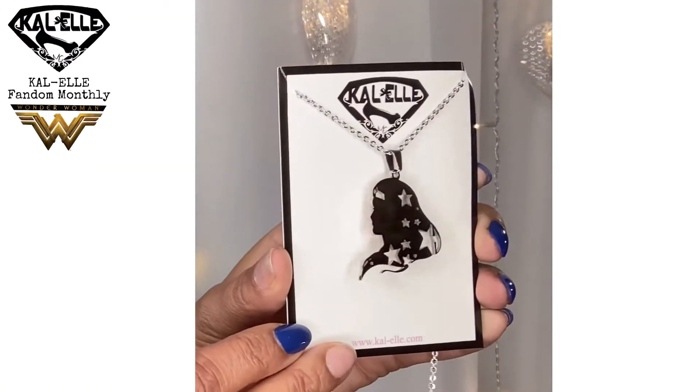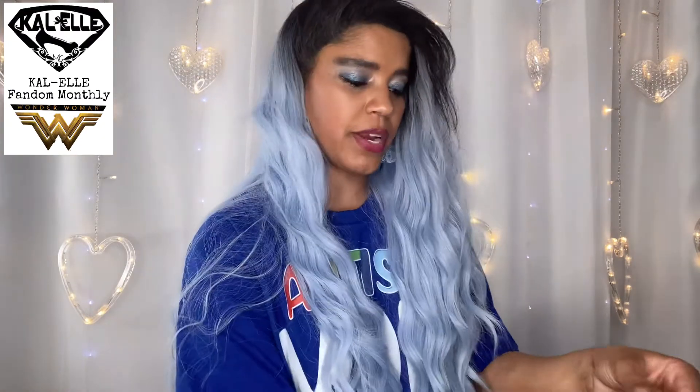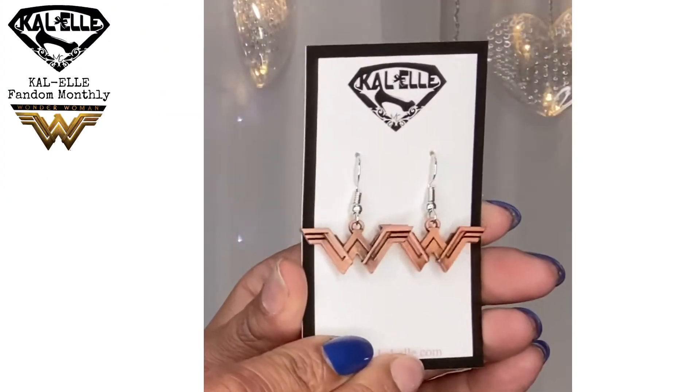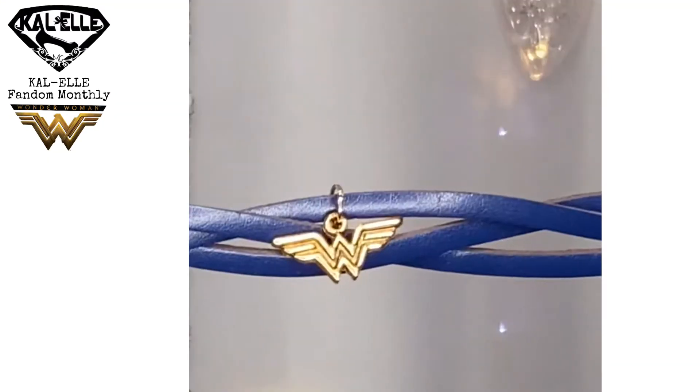The next thing is the jewelry in this little mesh bag — let me go ahead and open this for you guys. I love their jewelry so much. It's like an abstract Wonder Woman necklace — look at that, how fun is that! And then — oh yes, I love these — look at how pretty these are, they're like a rose gold color. Wonder Woman earrings! I am super stoked about those. And then this time we get a bracelet, which is awesome. It looks like it has a Wonder Woman charm on it — just a button-up bracelet with the Wonder Woman logo.